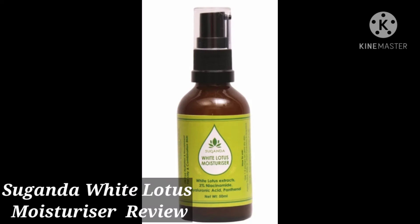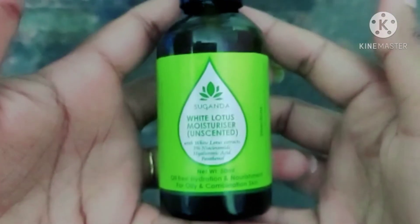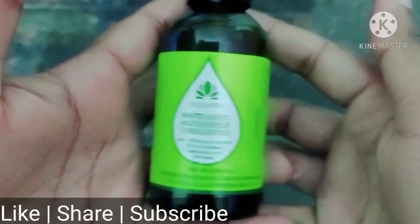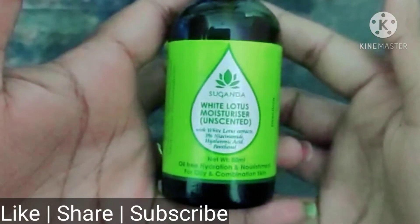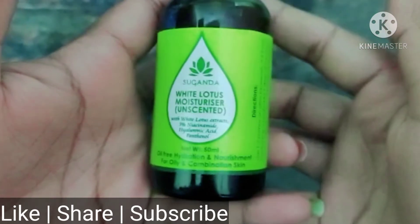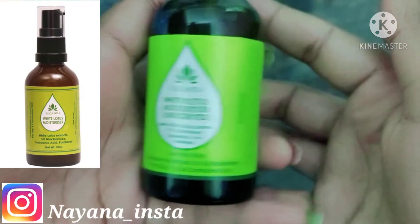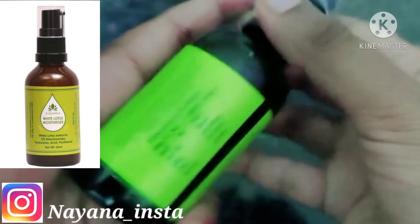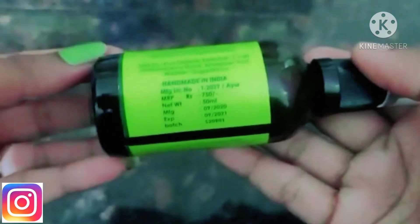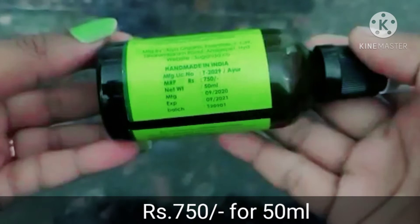Hello friends, welcome back to my channel. I am going to talk about the Sugandha White Lotus Moisturizer review — the product and its texture. If you are new here, please subscribe to my channel and click like. I am going to review this moisturizer, which I purchased. This is the White Lotus Moisturizer, unscented, and this product is $7.50.